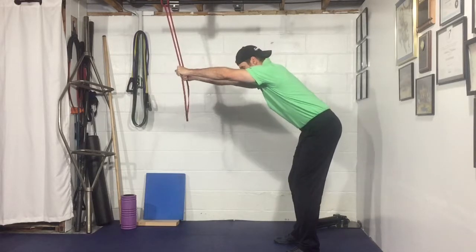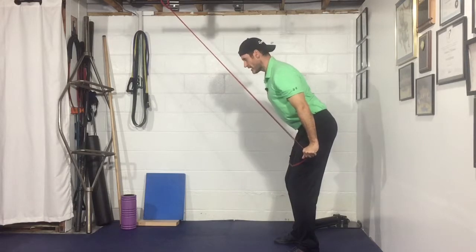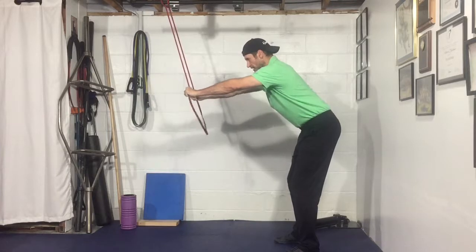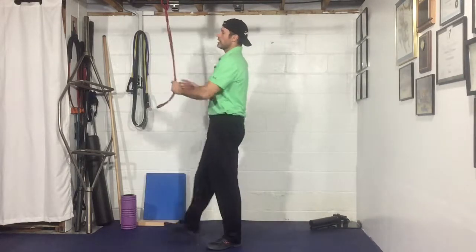Let's do it one more time. You're gonna pull back down slightly, squeeze the band, squeeze the lats, and then you come up — resist the band, resist, resist, and then let your shoulder blades move around your spine. You might even get a little bit of a shrug there, and that's okay because when you start your next rep you're gonna pull everything down. Guys, that is your band straight arm pull down.